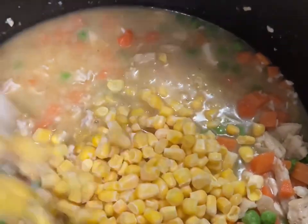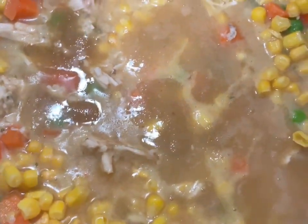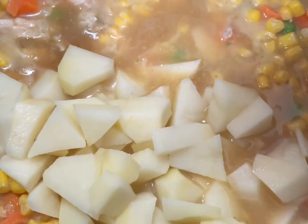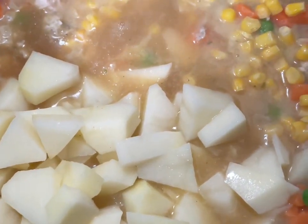Then I am adding in my corn — I did one cup of corn. Then you want to put in your potatoes. I diced up two potatoes.